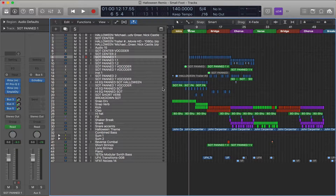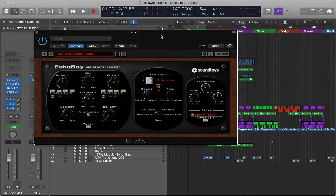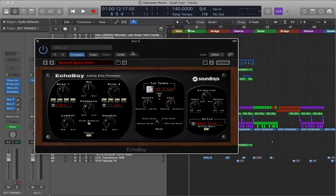Hey guys, hope you're doing well. I'm going to do a quick tutorial on Echo Boy — this is a plugin made by Soundtoys. It is so awesome. I use this in almost every single mix. I actually think I stole that quote from Dave Pensado, and I see why he does. It is an amazing delay and reverb unit.